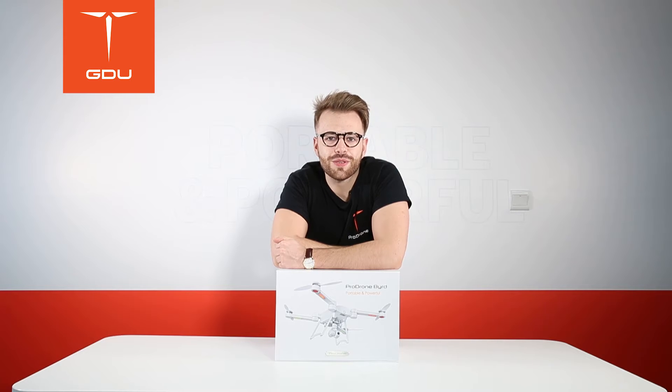In this video we're going to unbox BIRD and briefly go over all of the contents that you'll receive when you purchase BIRD.